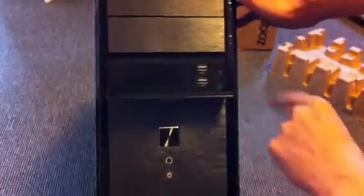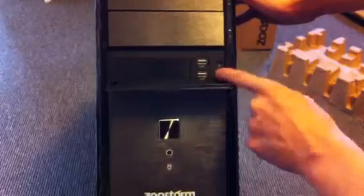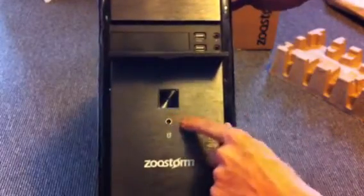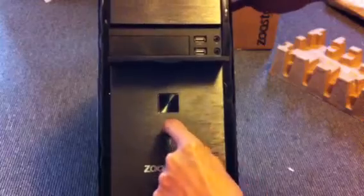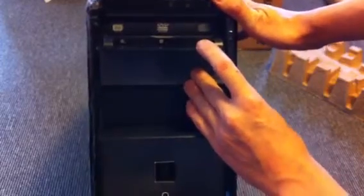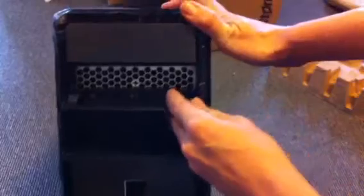At the front we've got two standard USB 2 ports, headphone jack, microphone jack, on/off switch, recessed reset switch, and an optical DVD multi-drive. The bay below that is just blanked off.